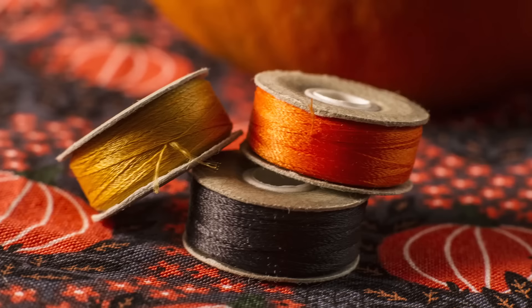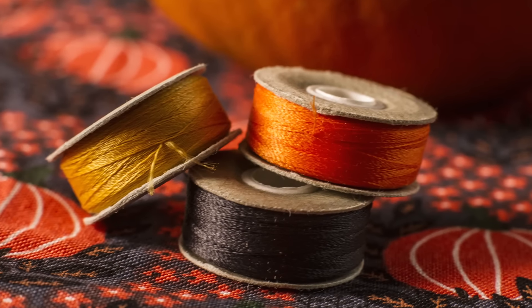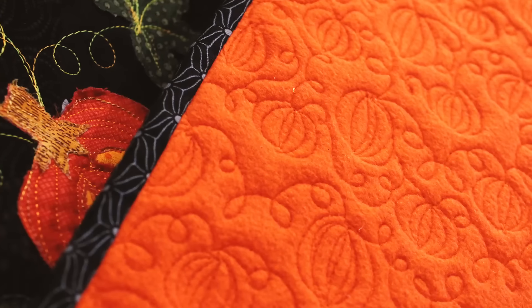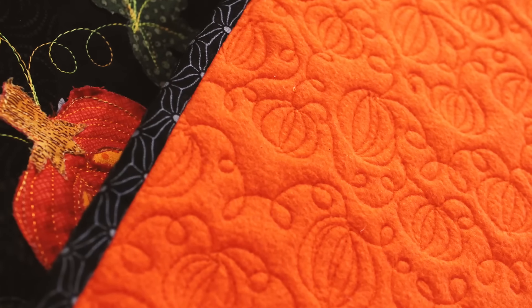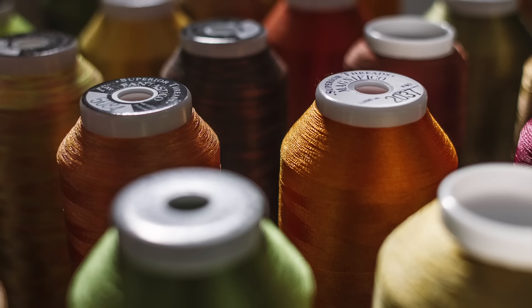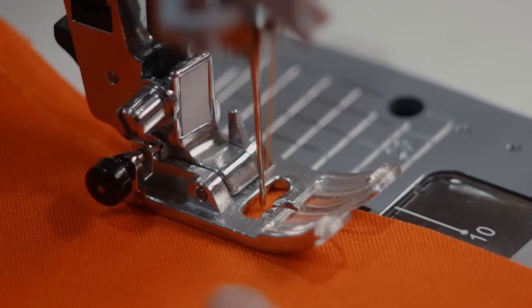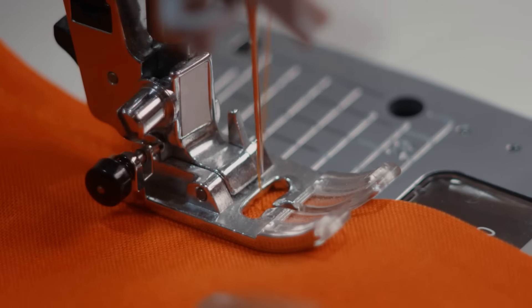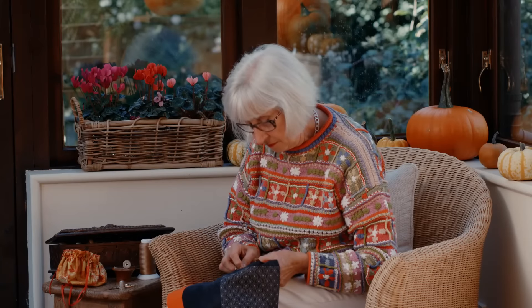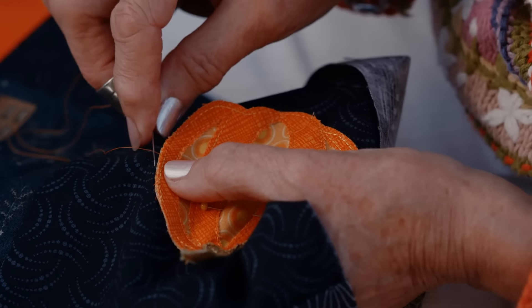We've used Bottom Line pre-wounds for the bobbin — sewing machines love them, and the fine line disappears right into the backing fabric, leaving wonderful texture behind. Superior Threads provide just the thread we need for every step of the project, from piecing to applique by hand and machine.